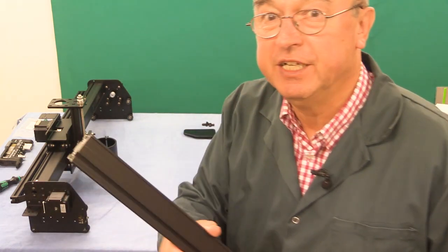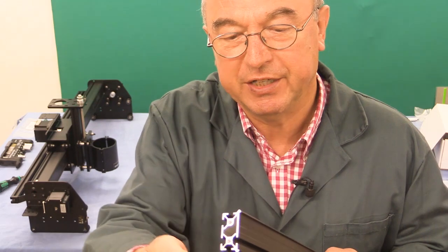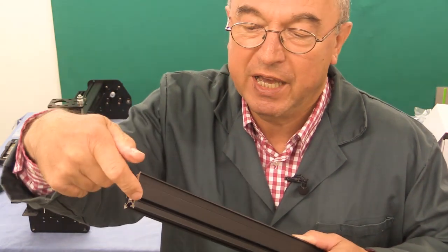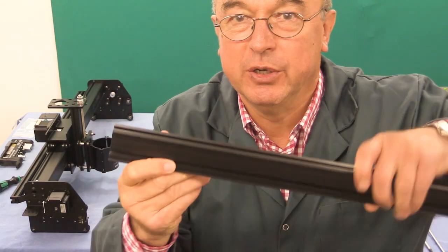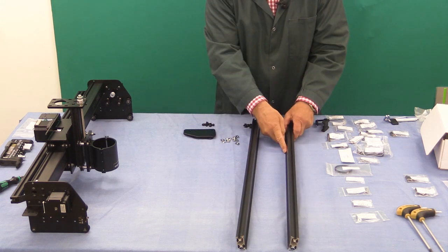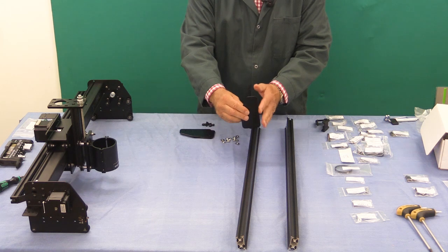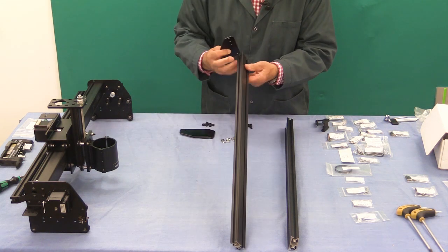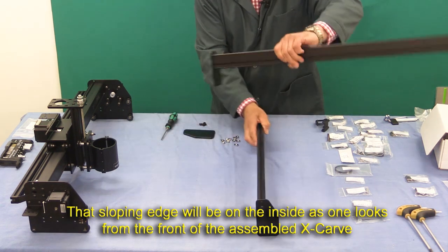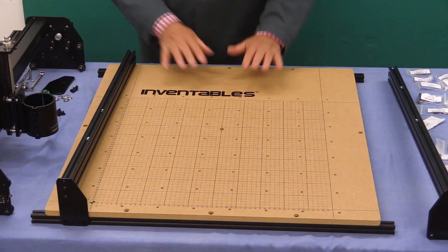The next stage is to do the rails - the y-rails that will run on either side. If you look at the maker slide end section, you've got the bearing surface here and here where the wheels are going to go. Between them on this side is a channel, and that channel has to go at the bottom. I've got the channel at the bottom on both sides. Note that the long straight side of the plate is going to be on the same side as the channel. Then we put two rectangular nuts into each of the top channels.